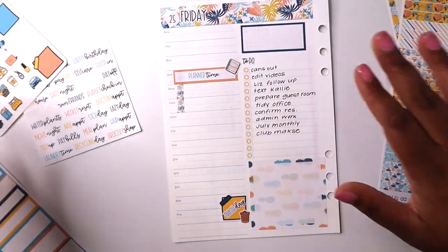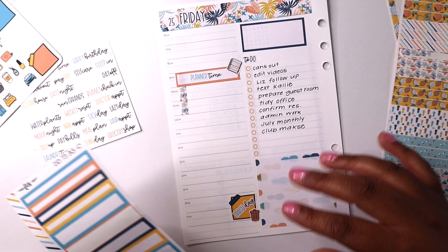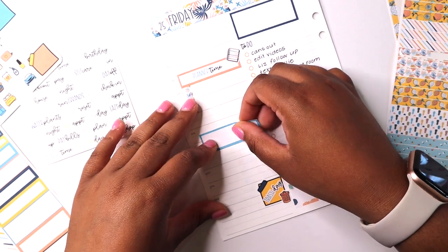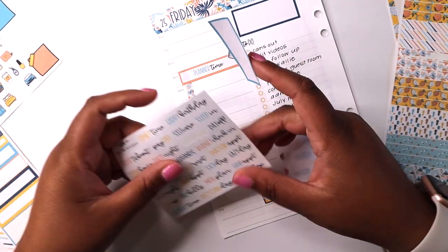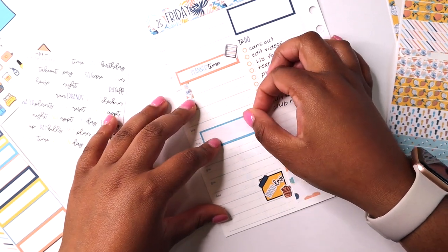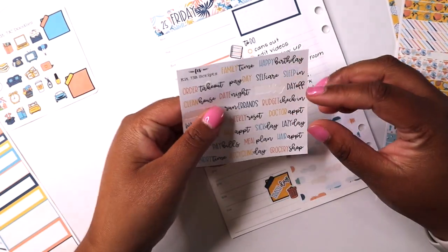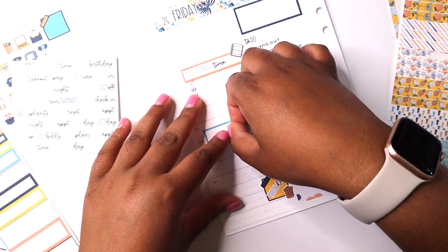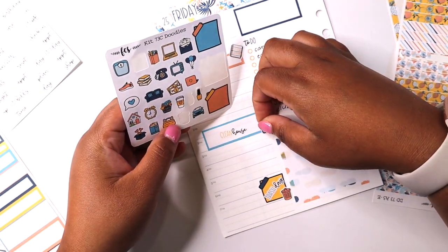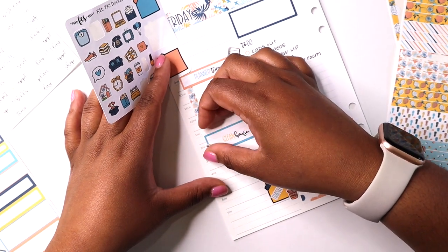I need to do some administrative type things for Simply Shantae's Plans, but I'm also going to do some cleaning this afternoon, so I'm putting this big sticker here for cleaning time. The reason I looked first is because I don't like to do the box the same color as the script — the clean house script was yellow, so I knew I could use the blue box. That's just a personal preference. I'll put this little cleaning accent on this side.